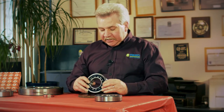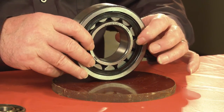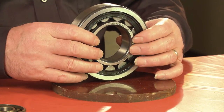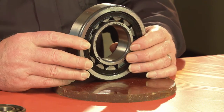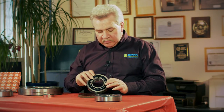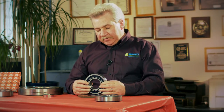This is a particular phenolic retainer. They're quieter, but there are different applications where you wouldn't want to use this — like in a shaker or a crusher. For those you'd want to stay more with a bronze or a steel retainer. This one here is phenolic; they are quieter, sometimes cheaper, and for the average motor they're not a problem.